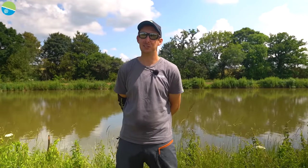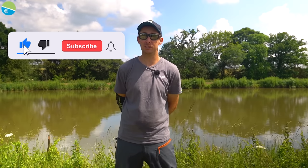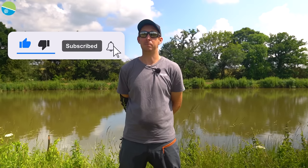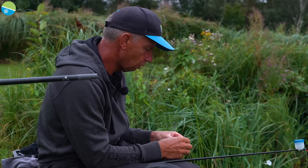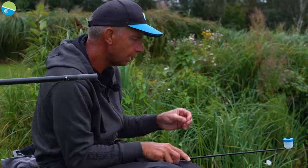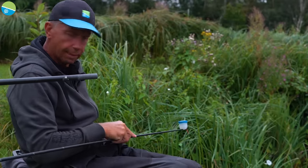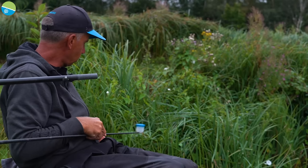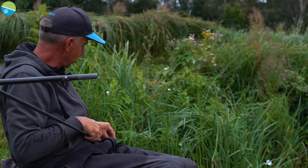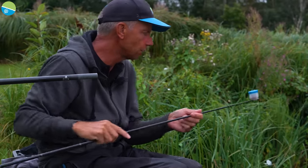Hi guys, sorry to interrupt this video — just a reminder to make sure you like the video, subscribe to Preston Innovations YouTube channel, and make sure you hit the notification bell to never miss another upload. So I've got a nice slightly bigger pellet on there than what I've been feeding. Now I've got to fill the pot up — I'm just putting that pot over my bait box to save spilling the bait. Roughly about 20 pellets, and it's getting more and more actually as more fish come into the peg.